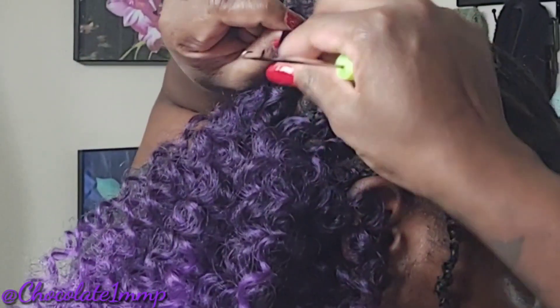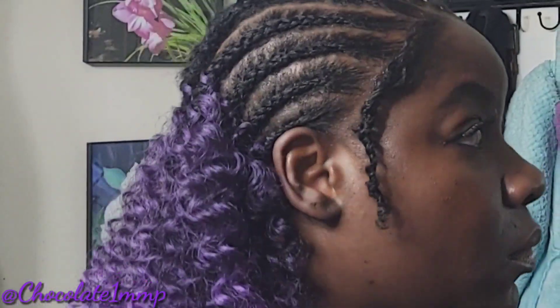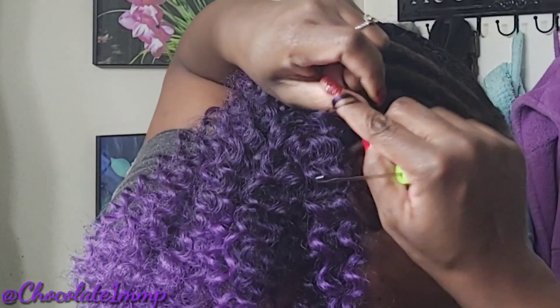This did not take long at all — it only took me 30 minutes. Since my hair was already braided, just putting them in did not take long at all.